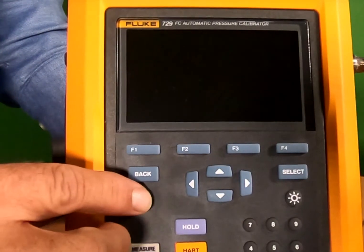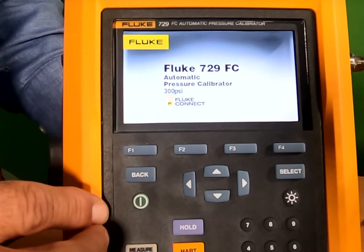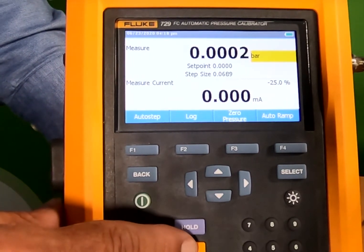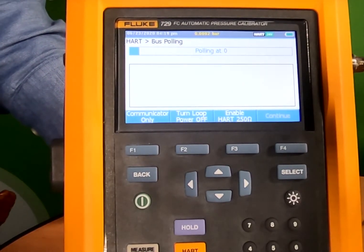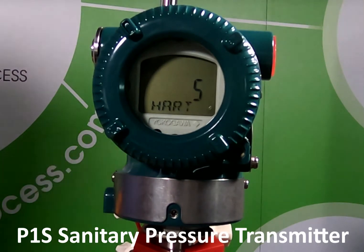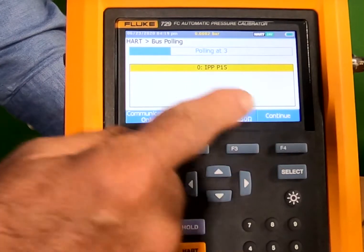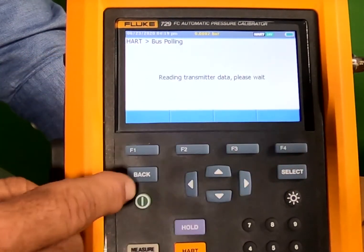So we're going to turn on the calibrator and we're going to use it to power our P1S sanitary pressure transmitter by pressing HART and turning on the loop power. You can see the power has come on to our pressure transmitter and the calibrator has found the tag number we want, so we can continue.